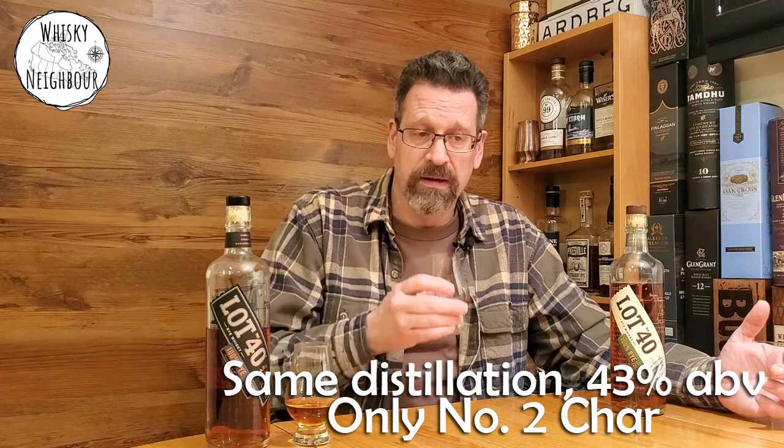So what are we going to get from the regular Lot 40? As I said, this is undisclosed age, but 100% rye. It's the same distillate, but only in the number two char, released at only 43% instead of 48%. Surprisingly different nose. Much more light cinnamons, a little more vanilla. Yeah, I still got that spicy rye note, but a little more slight caramel and more vanilla. Far richer fruits on that — absolutely.